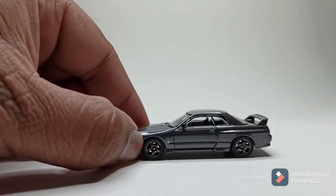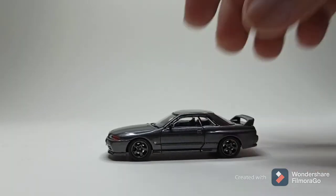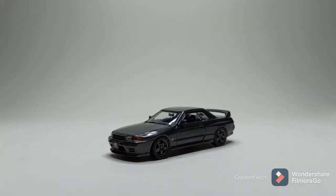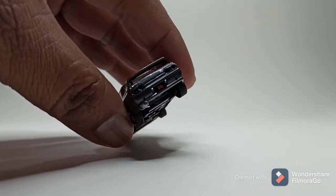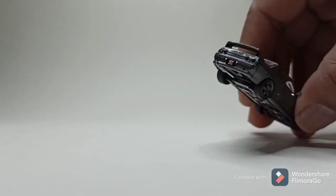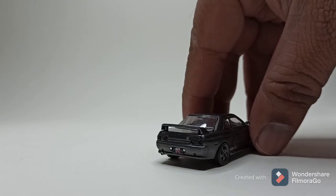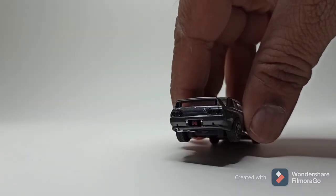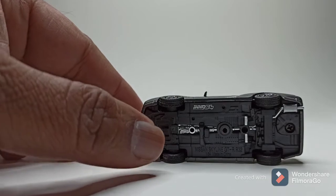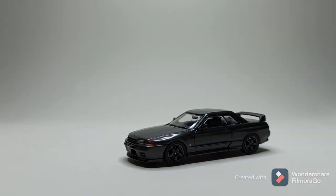Really nice paint job on this — it's a gunmetal gray like the actual car. The car does not roll, but the details are nice. The details on the back are pretty clean — the detail lights, the exhaust. The base is pretty standard.